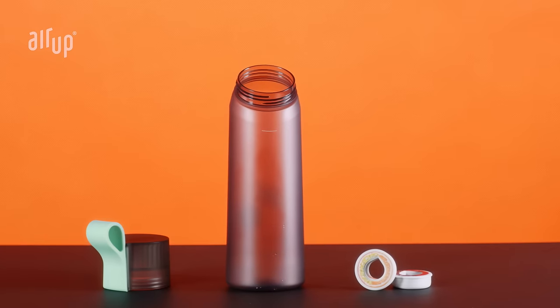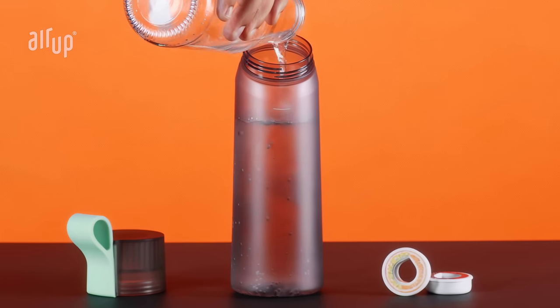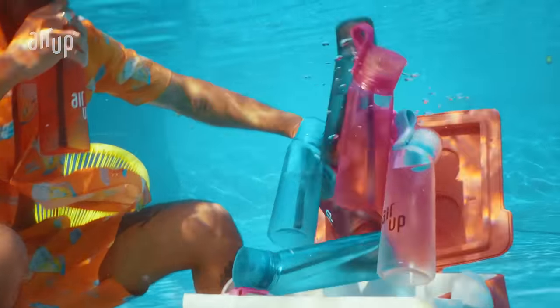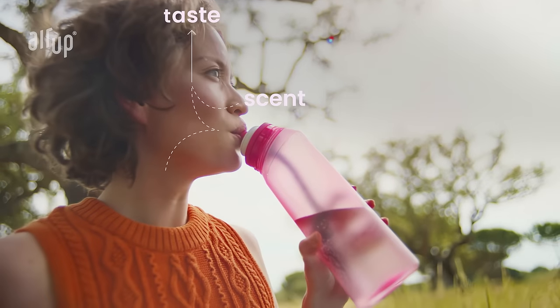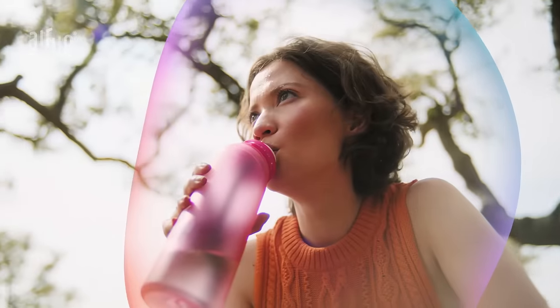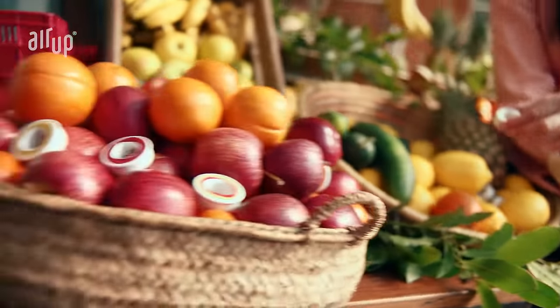And with AirUp, it's really simple. Just pour water in the bottle, put the flavor pot on, activate it, sip, and get your mind blown. The funny sound is just the bottle letting air in, which then gets scented with the natural flavor by the pot. So with each sip, you're drinking plain water, but experiencing flavor.